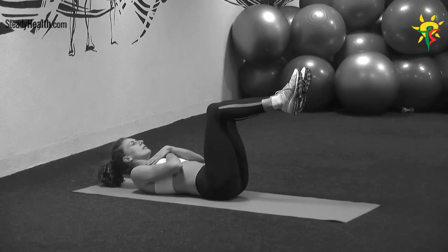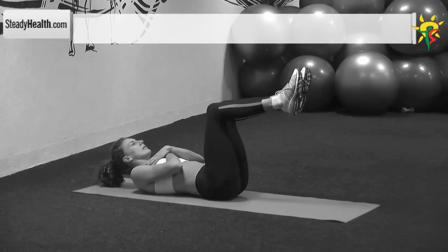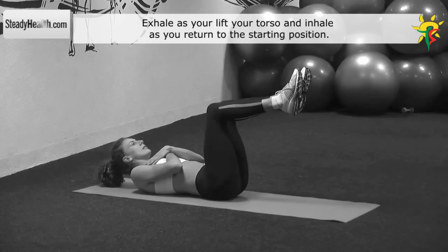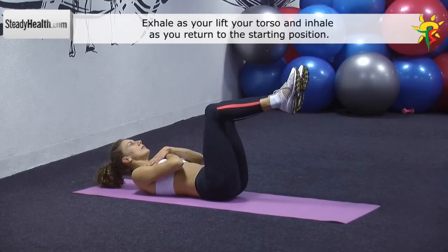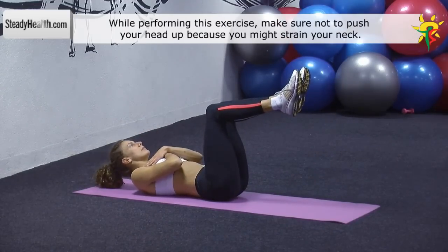Lie down on the exercise mat with your back pressed against the floor. Your arms are crossed and resting on your chest. Elevate your legs and form a 90 degree angle with your knees. Slowly lift your torso, but keep your lower back pressed against the exercise mat. Return to the starting position and repeat.